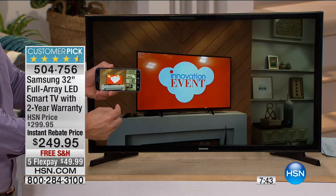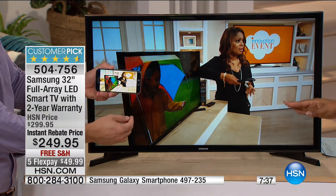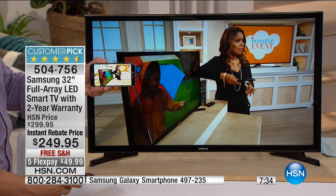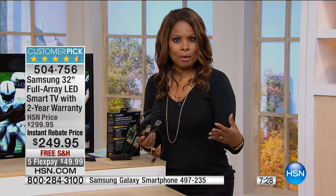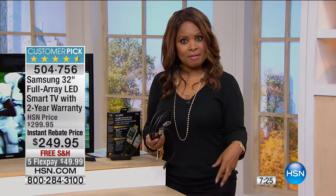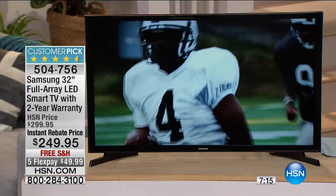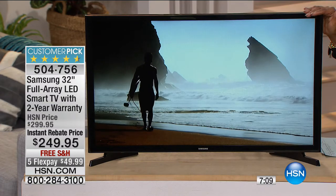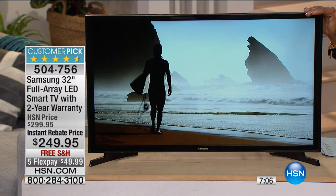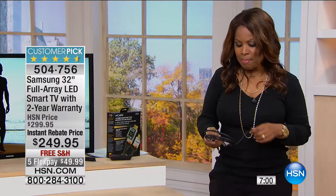A lot of electronic brick-and-mortar stores, if you return a television, you'll get hit with a restocking fee. We want you to be satisfied with our products. We give you that 30-day window, the convenience of paying over time, and we really love the innovation event. We've got a big innovation weekend coming your way, but today being Wednesday we wanted to give you a taste of what's to come. This television is one of the only ones at 32 inches with that instant rebate at $249.95 — you instantly saved $50.